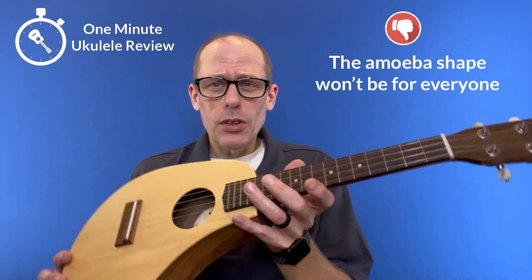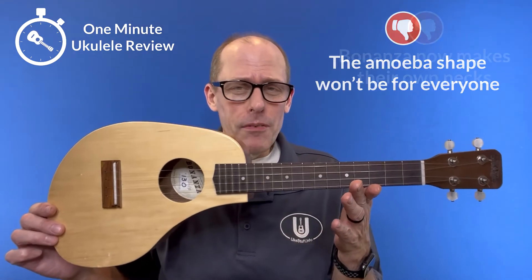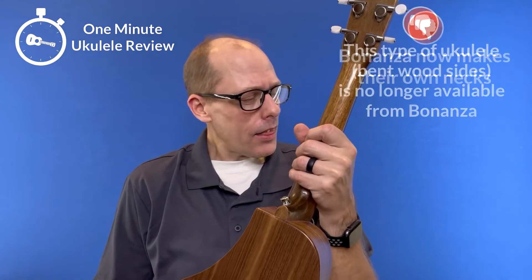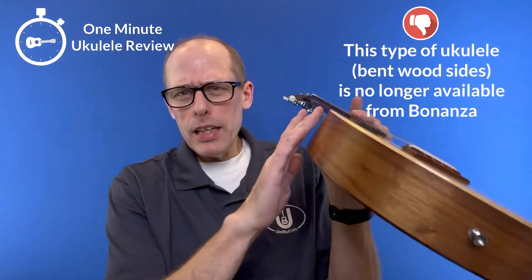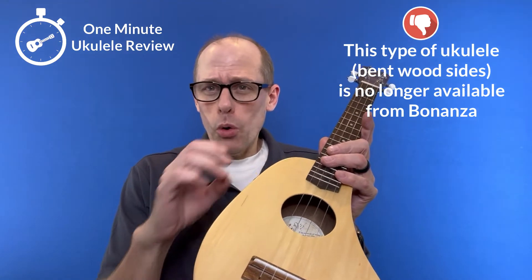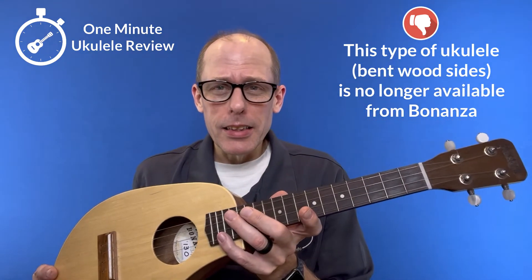Now three negatives. First, not everybody's going to like this style. Second, this predates Bonanza's own neck. And third, you can't buy one like this anymore because Pete doesn't bend the sides anymore — he does everything sort of like an Oreo, made on a CNC router.